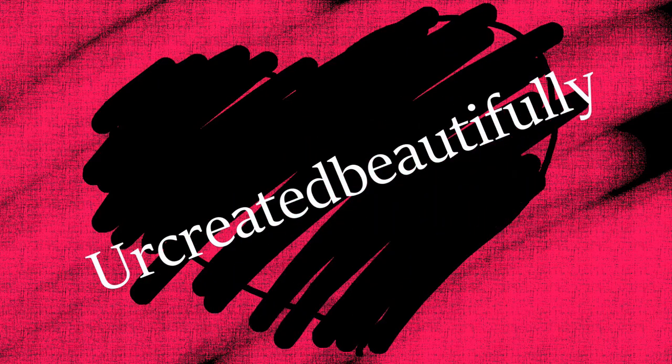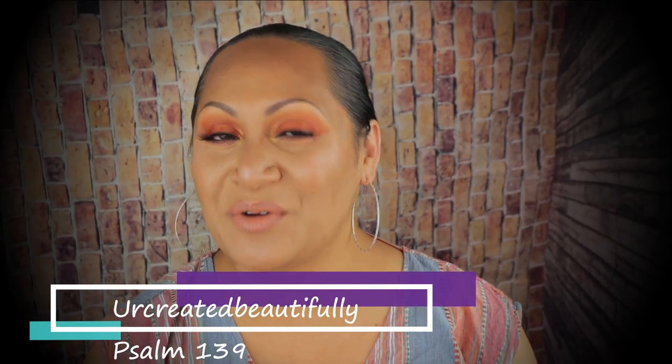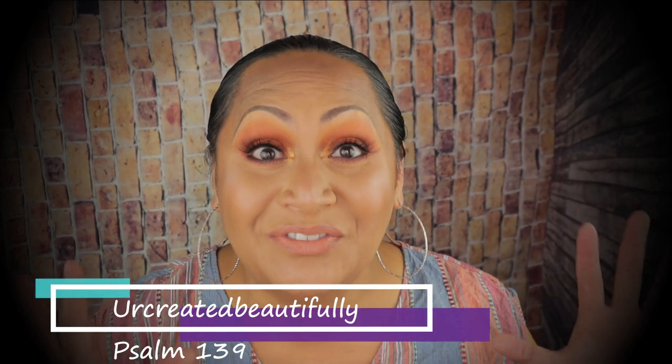It kind of gives off that very ashy look under your eyes. Hi guys, this is Caroline, always reminding you that you are created beautifully.